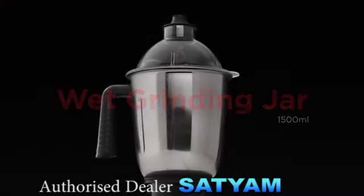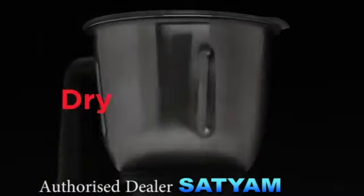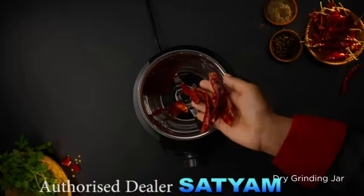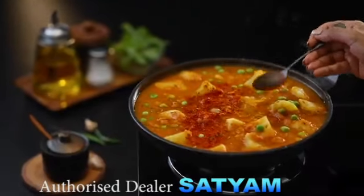Wet Grinding Jar — make a fine paste of your dals and pulses within minutes. Dry Grinding Jar — be it coarse or fully ground powder, this jar helps you with either.